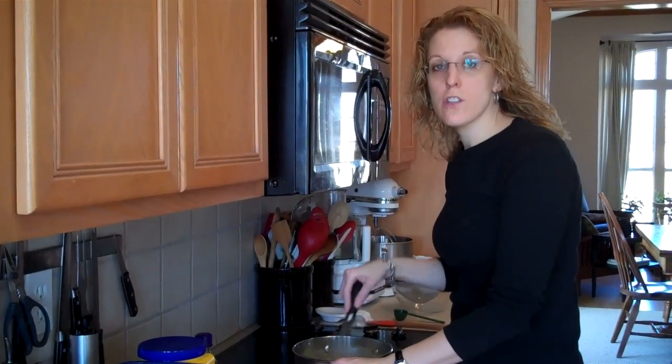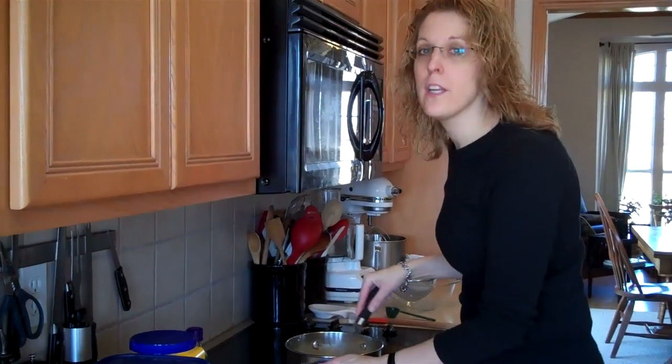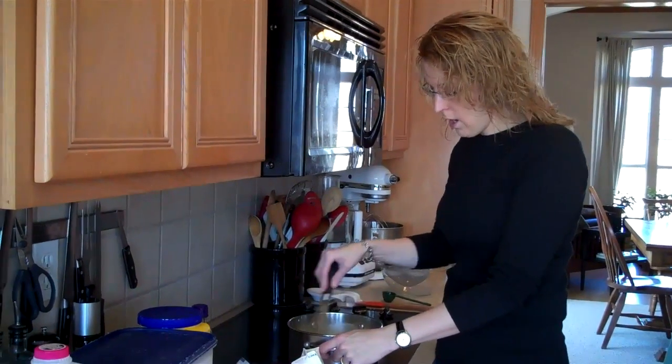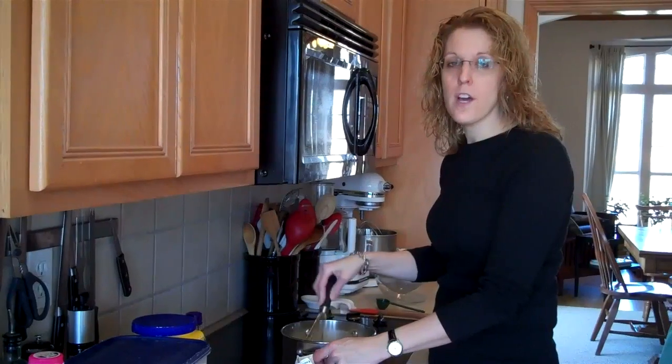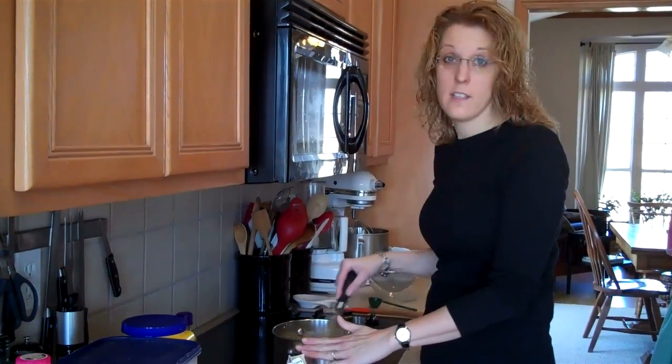Hi, this is Lynn from lynnskitchenadventures.com. When I recently posted the question about box pudding versus homemade pudding, I had a lot of people say they had never made homemade pudding, didn't know you could make homemade pudding, or just didn't know how. So I thought today I would do a quick video showing you how quick and easy homemade pudding is.